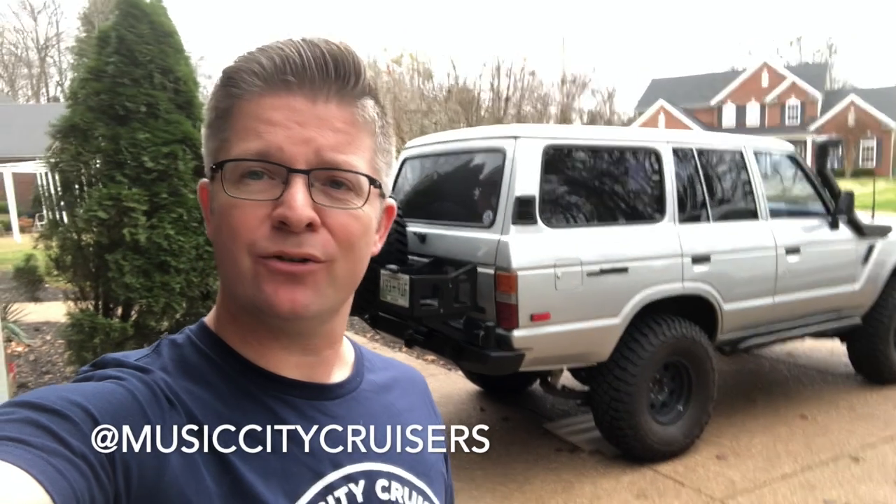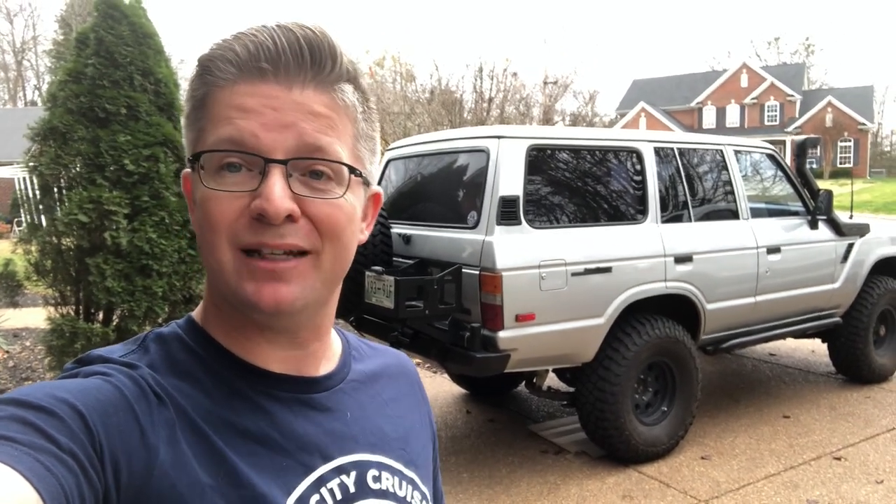That's going to be a wrap for today's video. I appreciate you watching — if you've got any thoughts, leave them in the comments below. I read all the comments and try to respond to as many as I can. If you have suggestions for videos or questions about what we've done or have planned for the FJ60, reach out. Check us out on Instagram at Music City Cruisers. Give us a thumbs up, smash that subscribe button, and we'll catch you next time.